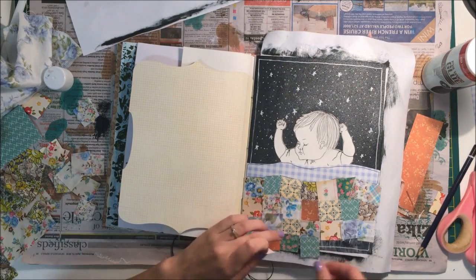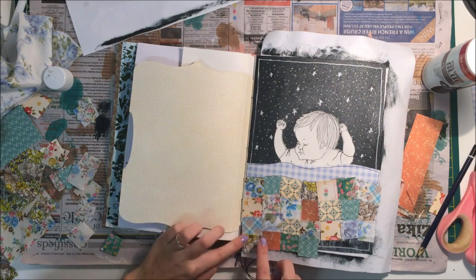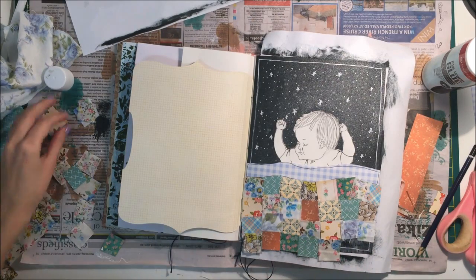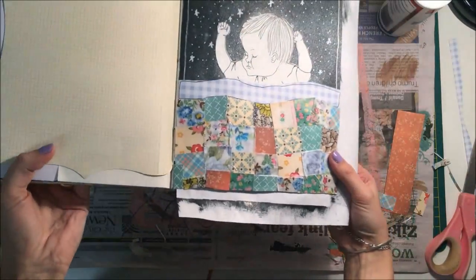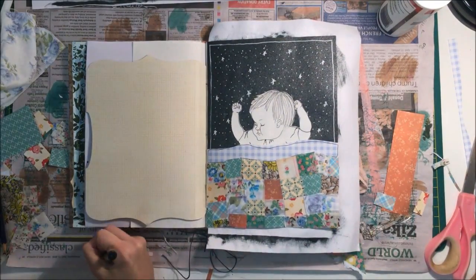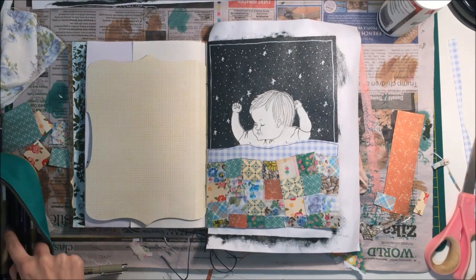Once they're all stuck down I just trim the page back down to its original size so it looks nice and neat around all the edges. There's the finished look — I did put glue over the top to seal all the little extra corners that were poking up, and then I allowed that to dry. That's basically the finished page.